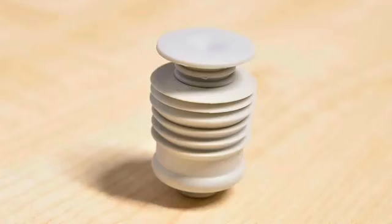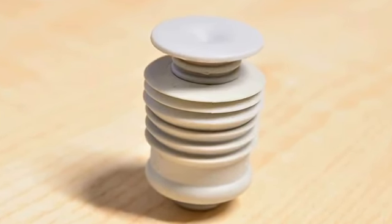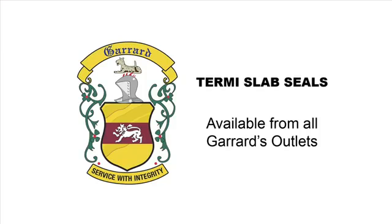If you're serious about good service and the best termite barrier possible for your home, Termi Slab Seal is the only way to go.